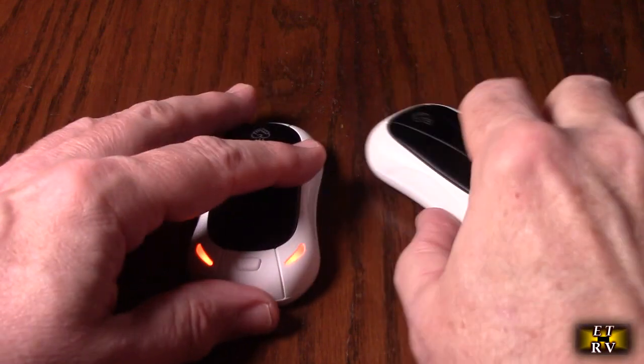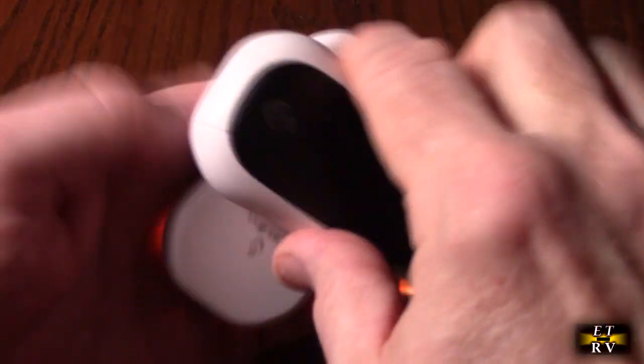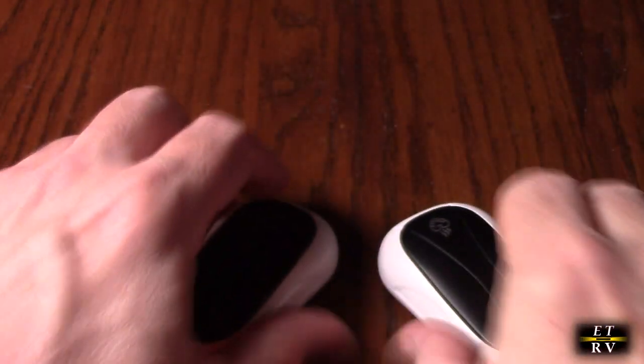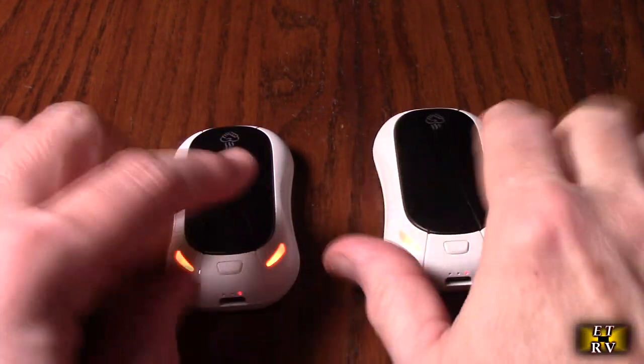These are really nice quality. I love the size and the capacity they have, and also the ability to lock them together — such a cool idea. I'm impressed with the quality, and it's all ABS material.